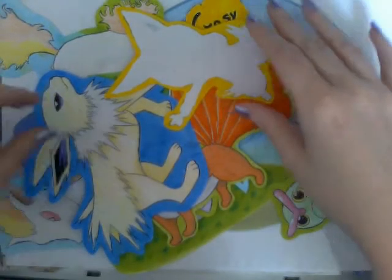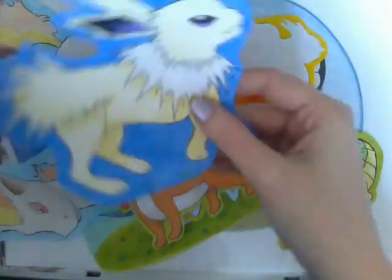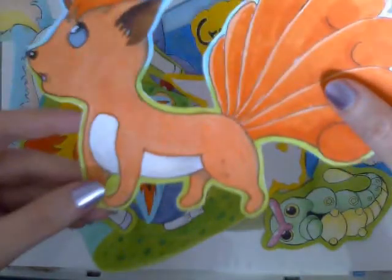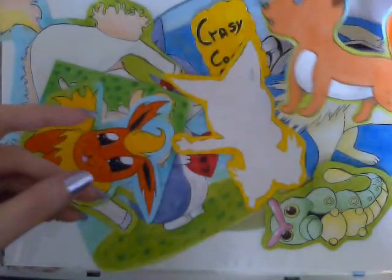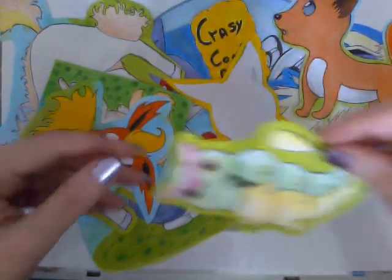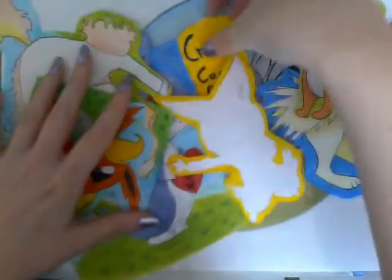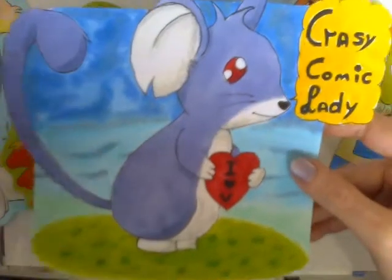We've got Jolteon — awesome! Oh, I love this Vulpix, it's so cute. And Rattata — he's cute too. This was the picture that Sixy OXO made a video of.